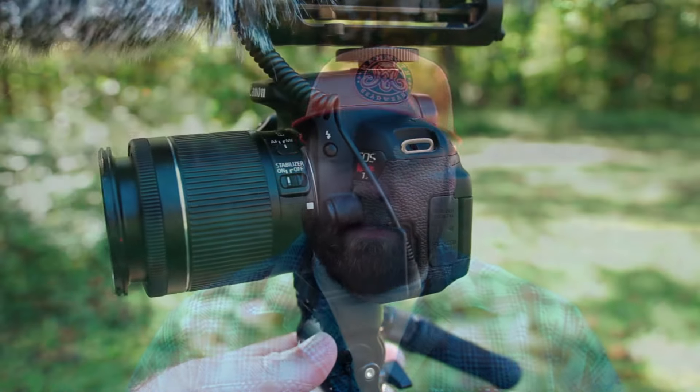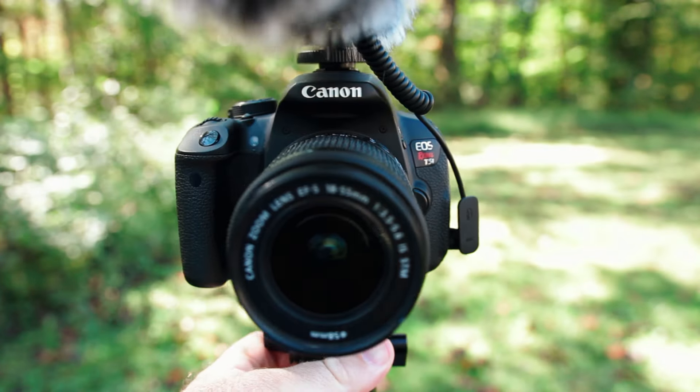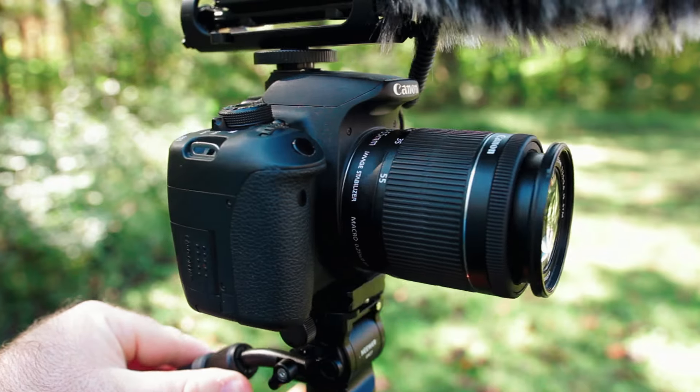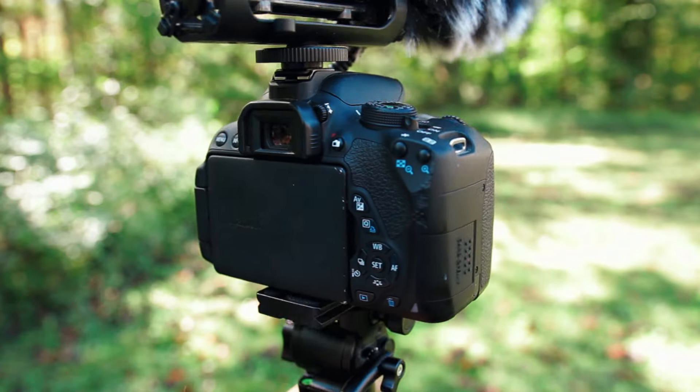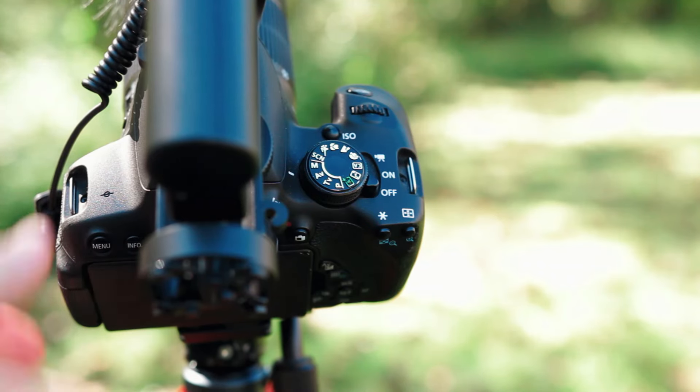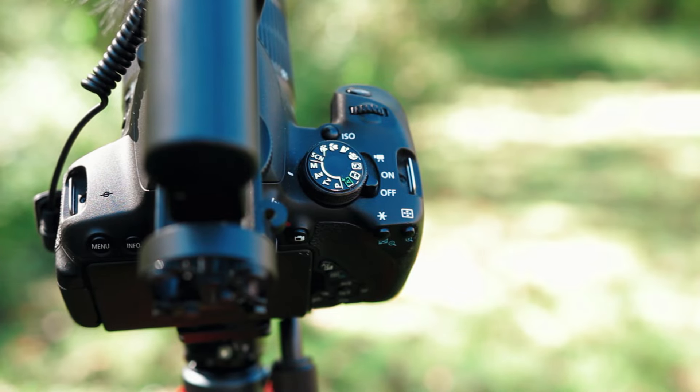I was looking on eBay the other day for a fisheye lens — I'm weird, I like fisheye lenses — and I saw this listing for parts or not working: a T5i, a fisheye lens, a kit lens, a battery, and a charger for about $150. I thought it was probably worth the gamble because it looked like a pretty new camera that maybe just took a bump and somebody got frustrated and put it up. So I ended up picking up a Canon T5i.